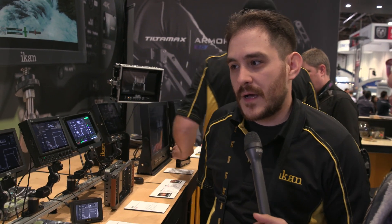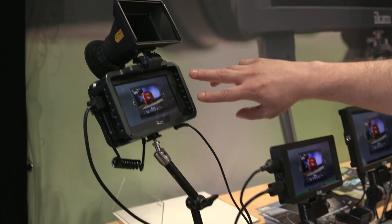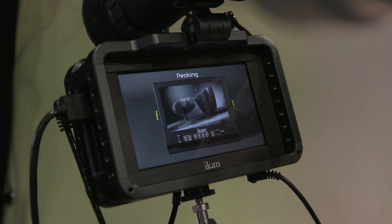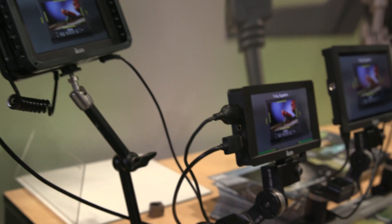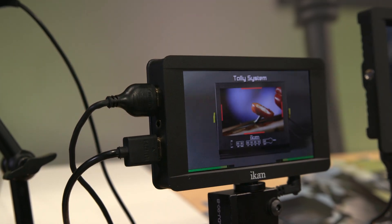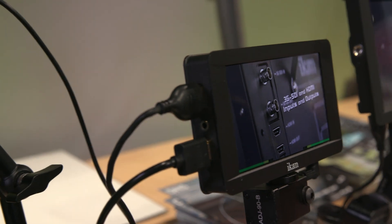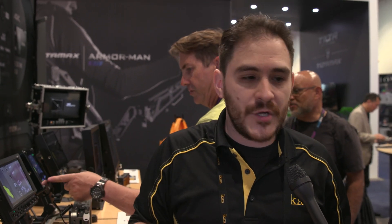We've introduced a lot of new monitors this year, with a lot of 4K monitor support. I can start off with a prototype we received just last week, the DH-5E — the update to our very popular DH-5 monitor. The main difference is that the new DH-5E supports 4K input and also has a touchscreen. It's a 1080 panel, but it supports 4K input, scales it down to 1080, and you also have the ability to go into pixel-to-pixel mode to see a one-to-one representation of that 4K image.